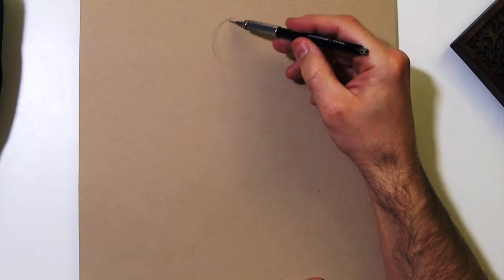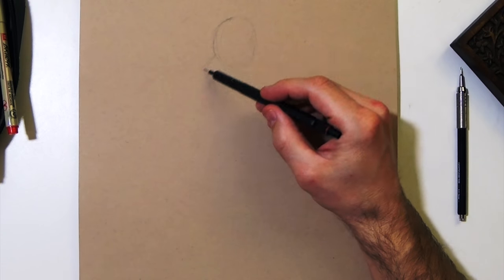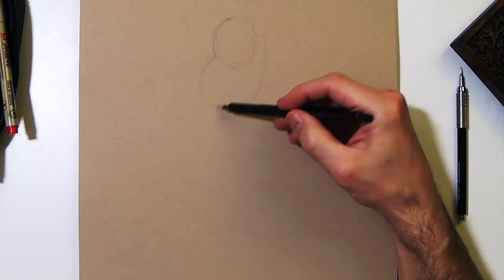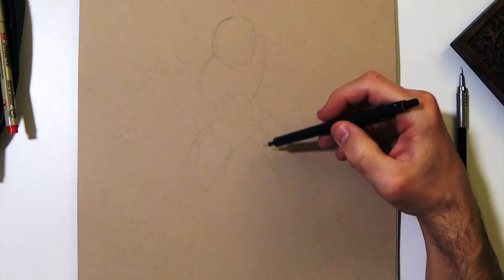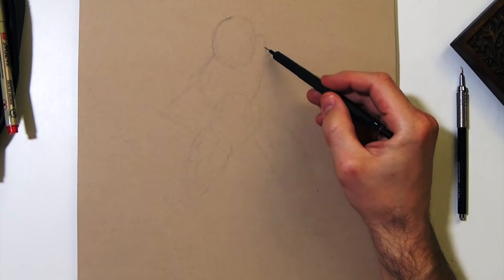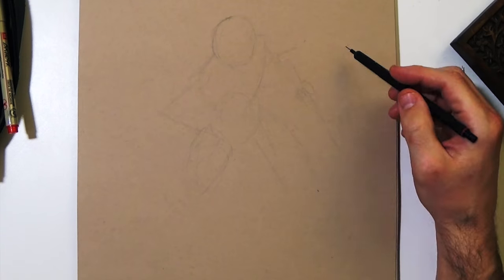Hey everybody, in this video I'm going to be sketching Wonder Woman. This drawing took about 30 minutes, a little less, but I feel like these kinds of drawings where you see this underdrawing part — this real quick sketch — this is the most important part of drawing, I think.